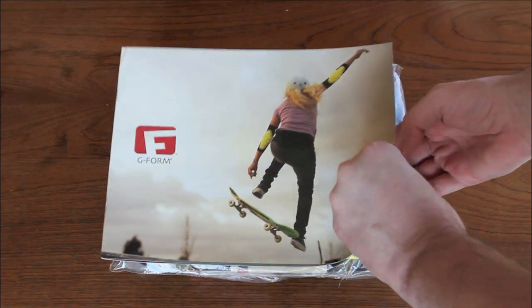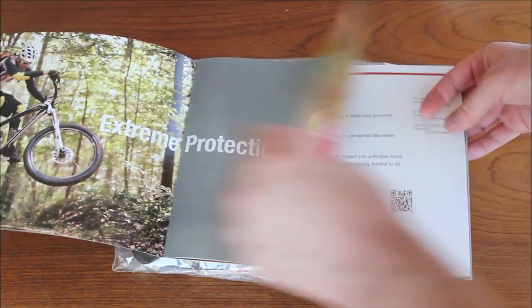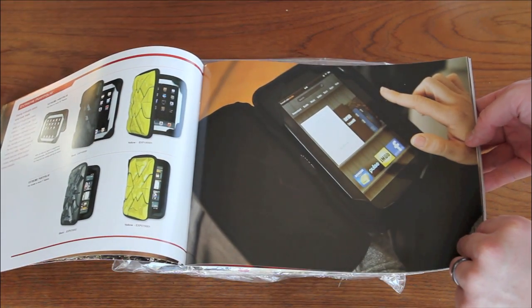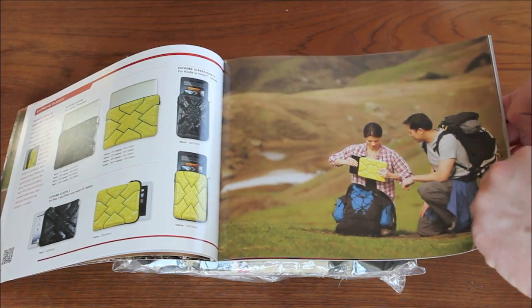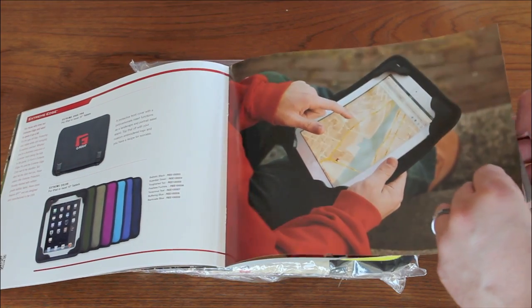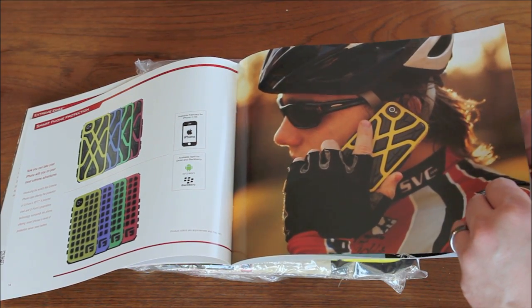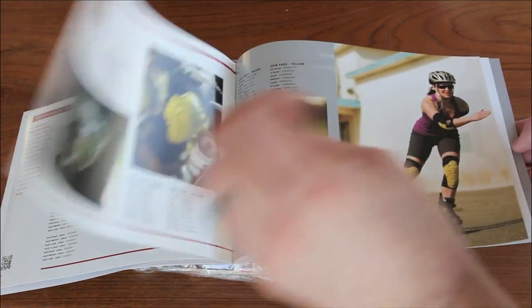That's where G-Form comes in. The company came up with a material that stiffens upon impact and absorbs over 90% of the energy. They call it Reactive Protection Technology, or RPT. They started with athletic products and then figured if the material can protect bones, why can't it protect electronic devices? To prove how well their cases work, G-Form has put them to extreme tests, including dropping bowling balls on their iPads and even dropping one from space.